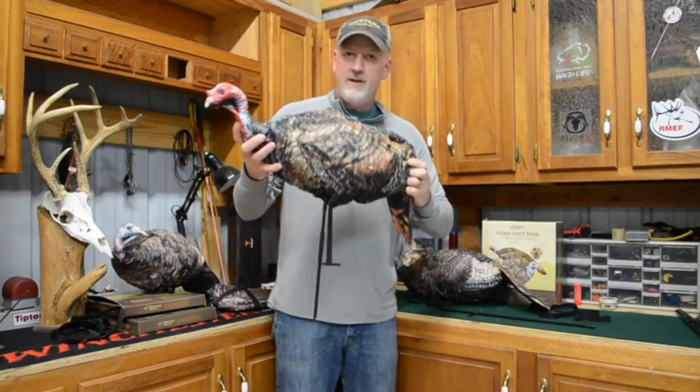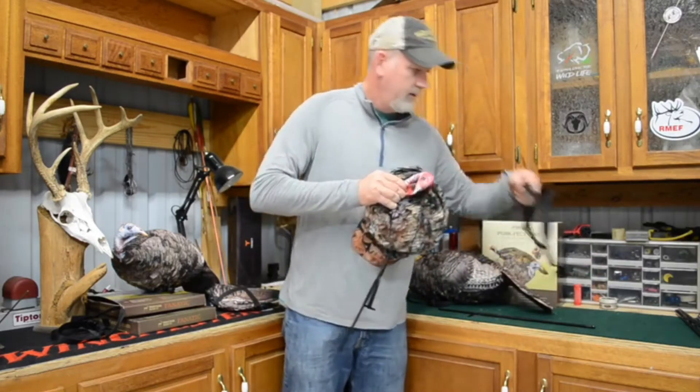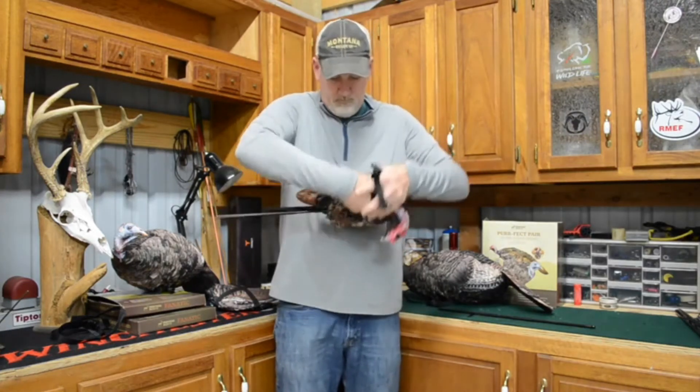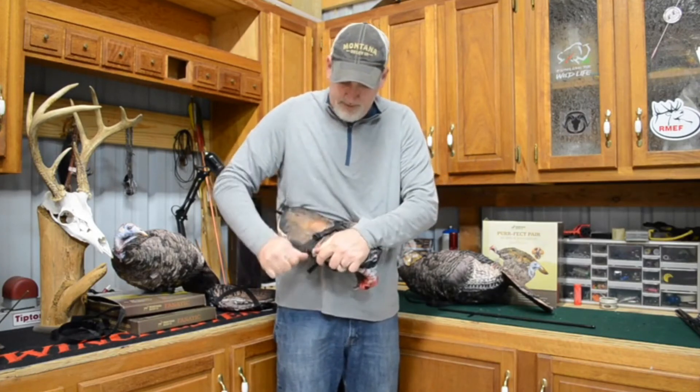A little trick I like to do is sometimes not take the leg pole out. You can just compress the decoy, get your strap, and put it around the decoy. Clip it in and cinch it tight.